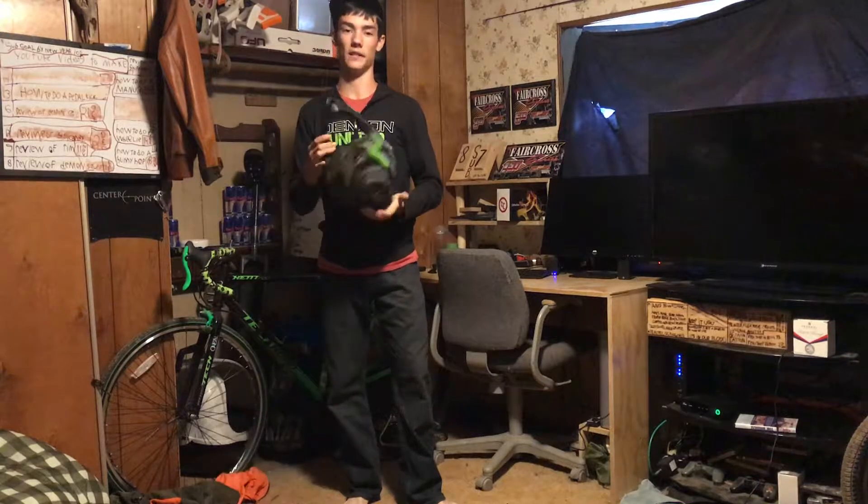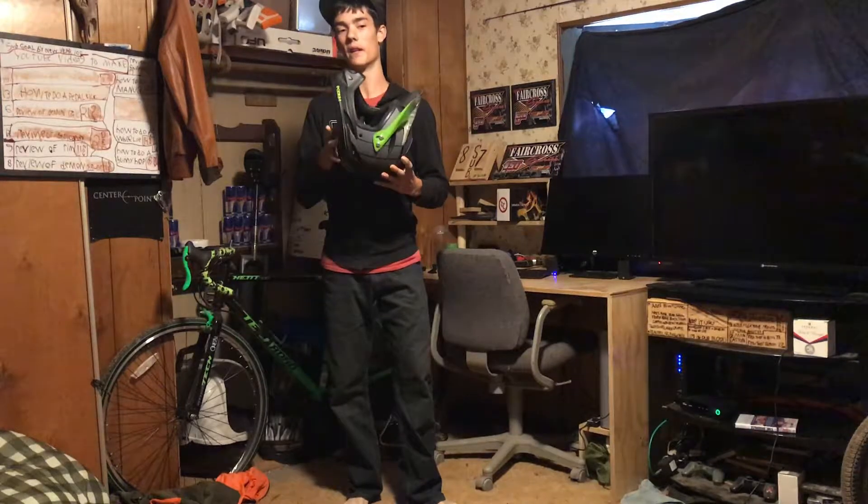This helmet is a large. It seems like Demon helmets run a little bit big on their sizes — like a large will actually probably fit if you wear an extra large. I'd probably actually fit you. I'll show you how to measure on their website.